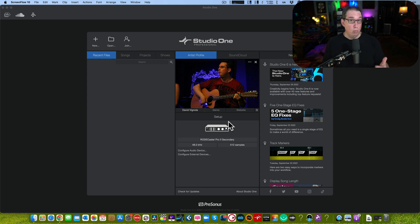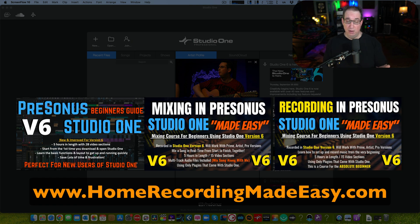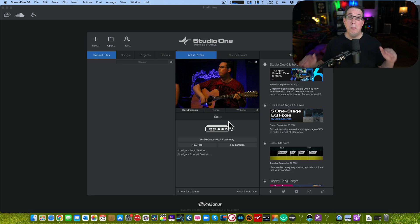Whether you're new to Studio One or upgrading from an older version and you're a beginner, I've just released three brand new training courses for the absolute beginner, all done in Studio One version six: the PreSonus Studio One Beginner's Guide, Mixing in Studio One, and Recording in Studio One Made Easy. Links will be in the description box below — the fastest way to get up and running in version six.